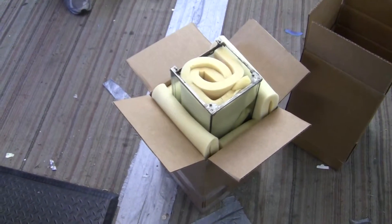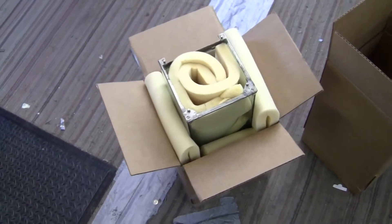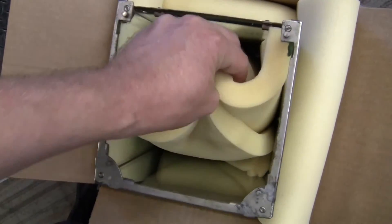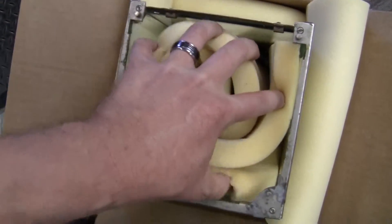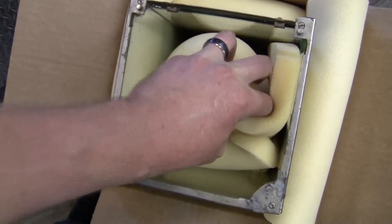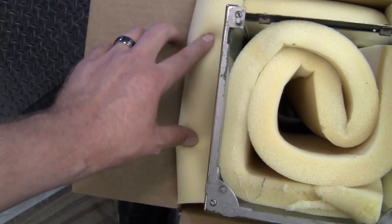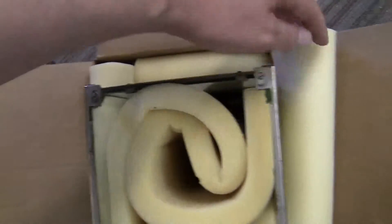We want you to take the case off the mechanism. We're sending you all these boxes, and inside this one is the case. Take the piece of foam in the center of the box when you receive it and put it inside the case. Then you can fold up these pieces of foam just in half.